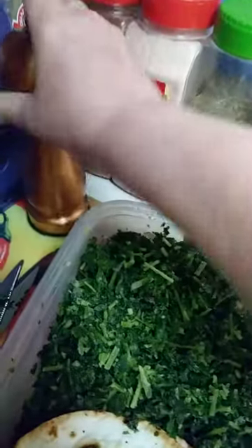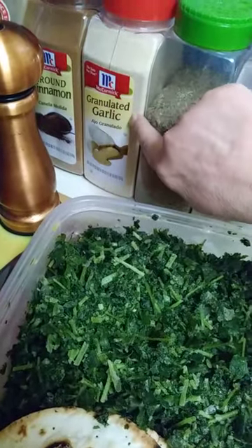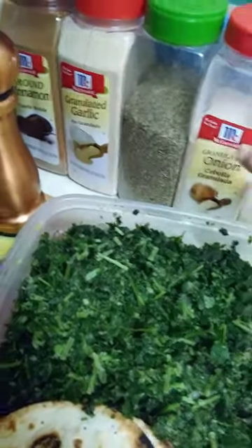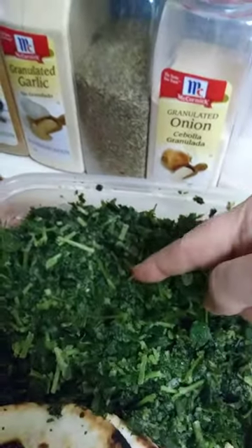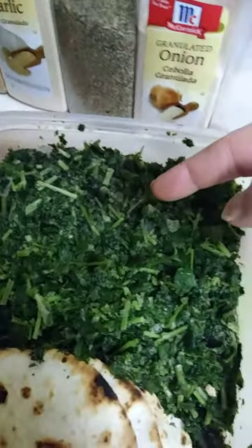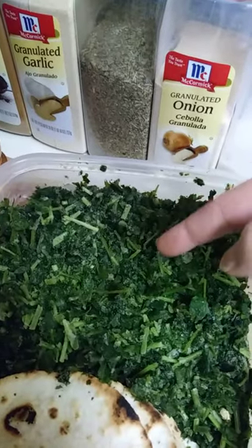Onion, granulated garlic, fresh ground pepper — inside the half-and-half mix of cottage cheese and yogurt.